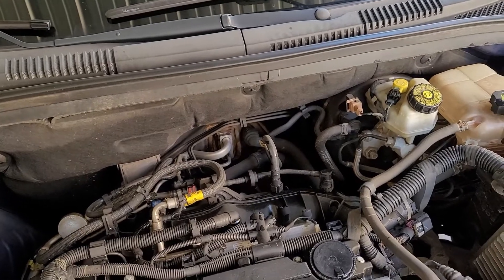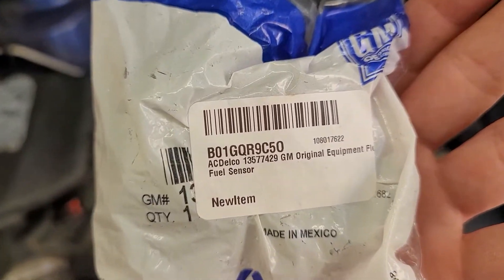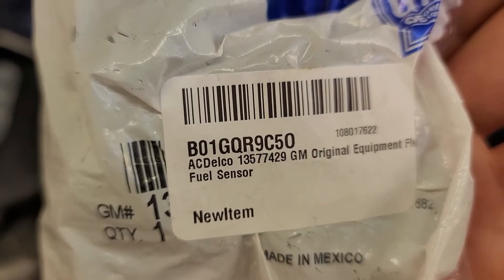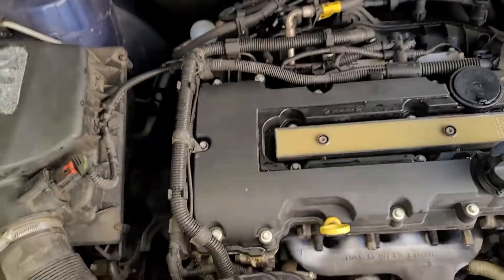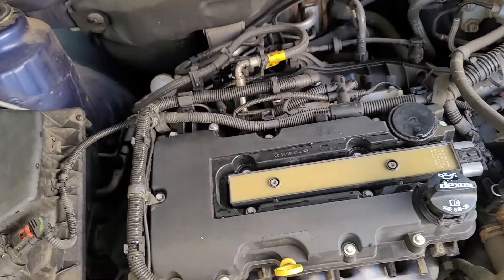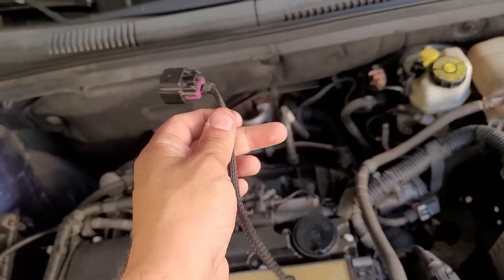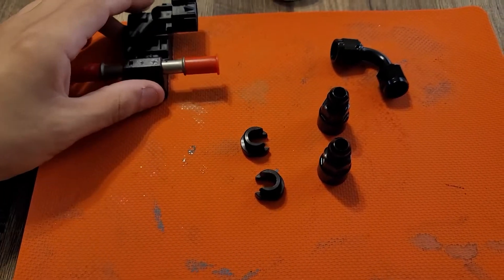First you're going to need to buy a flex fuel sensor — 13577429 is one of the part numbers that works, but there are a couple others you can choose from. You'll need some fittings and a connector to connect to your sensor. Here we are, we got the sensor.